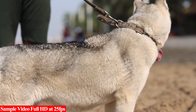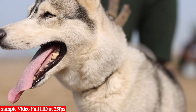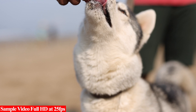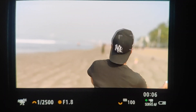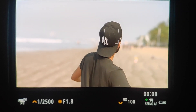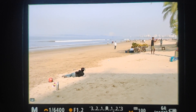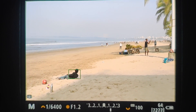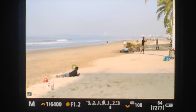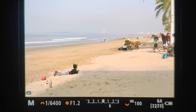Canon is known for its dual-pixel autofocus technology, and in the R5, it features dual-pixel autofocus 2, which has approximately 5,940 points and covers almost 100% of the sensor. The overall autofocus performance is very good. As you can see in the footage, this system can track small and subtle movements of the subject without losing it, and focus can be very fast in and out whether the subject is moving toward or away from the camera.